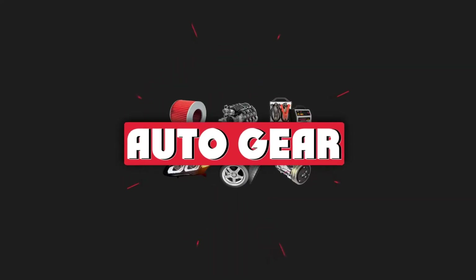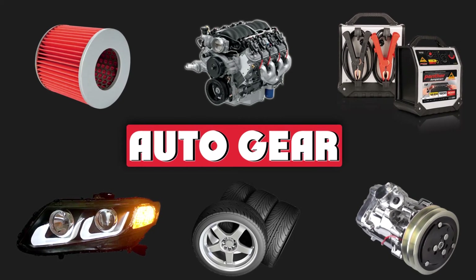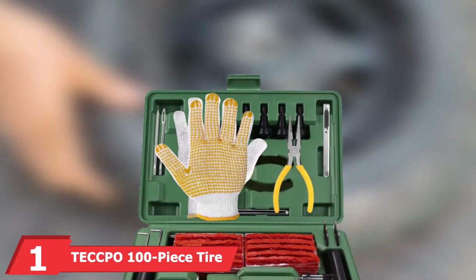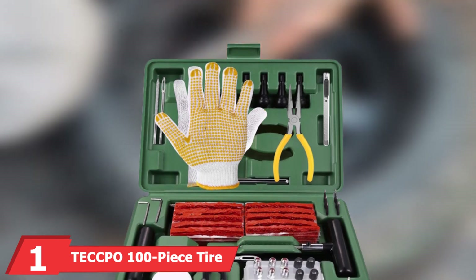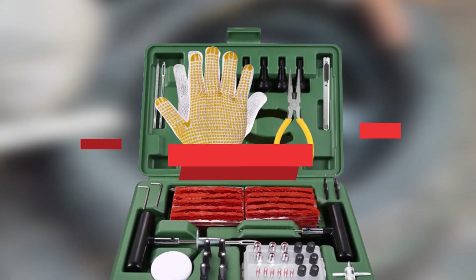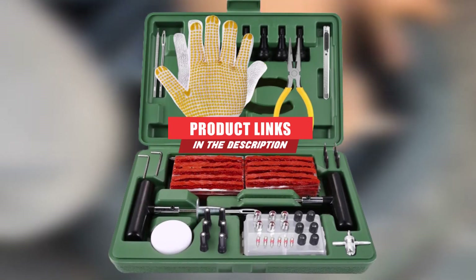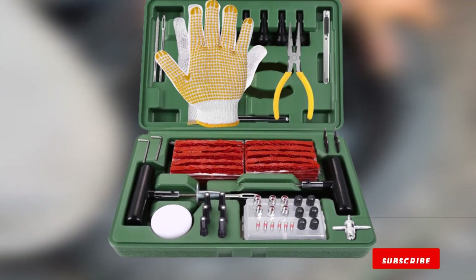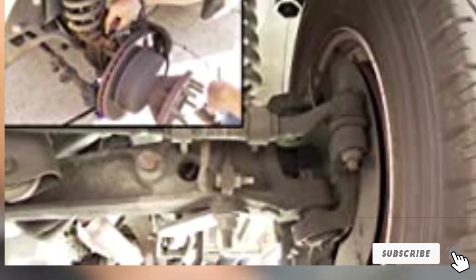At the first position of our list we have the Tekpo 100-piece tire repair kit. Our editor's pick for tire repair kits goes to this comprehensive Tekpo 100-piece set. Like the other kits we've featured here, Tekpo's includes a pair of T-handle tools for preparing and installing a plug.